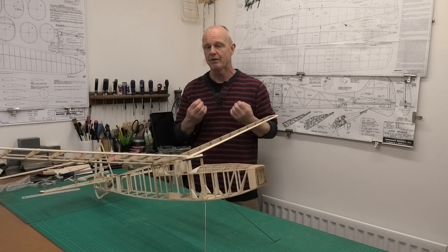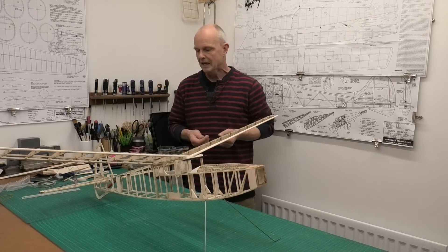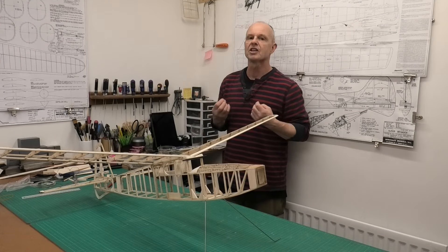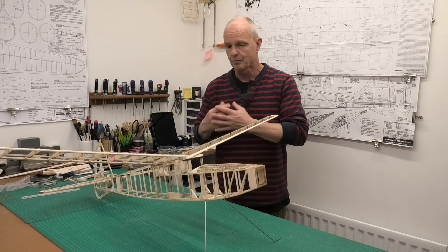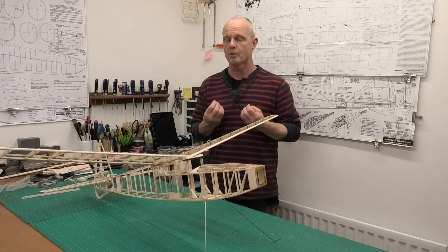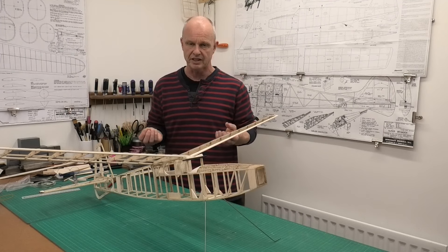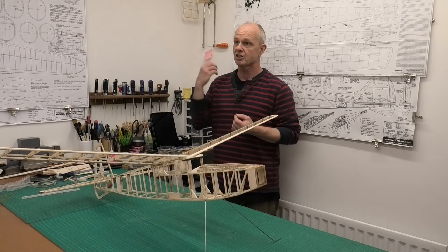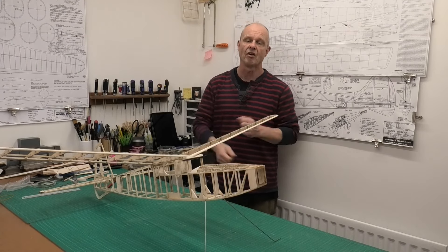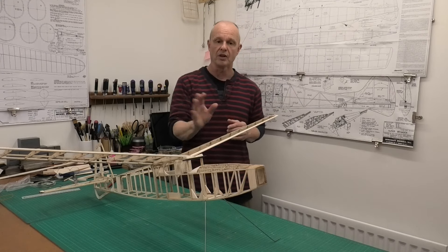They are inherently stable because of the dihedral. And it's this concern — I don't want to lose one of my vintage models if I have a problem with the radio equipment. Maybe I lose contact with the receiver, the battery lead has a fault, something like that. It's not going to come down; it's just going to stay up there and the chances are it will disappear. The last thing I want to do is lose one of these models.